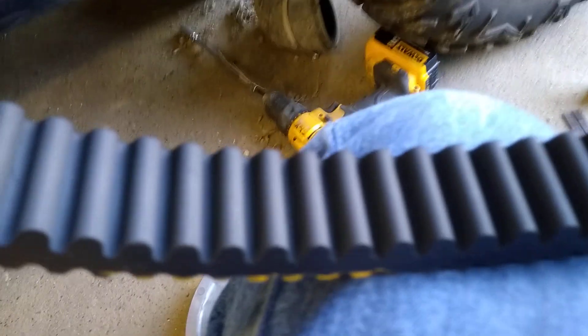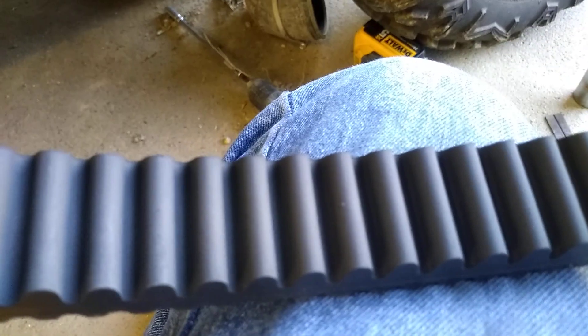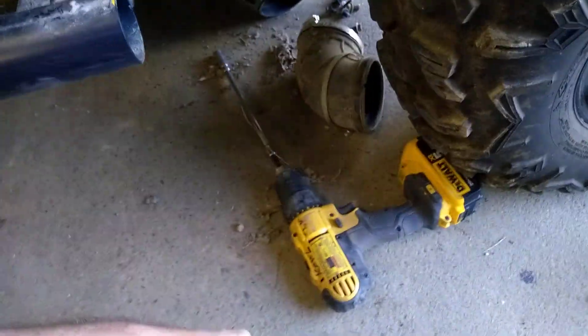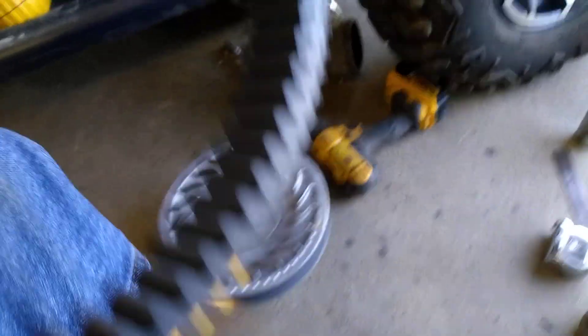I wanted to show you the inside — clear — to show you there is no damage. There's the yellow marks that were on the sheath, just seeing how far it's sticking out.